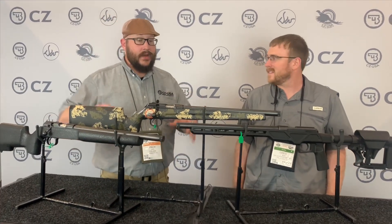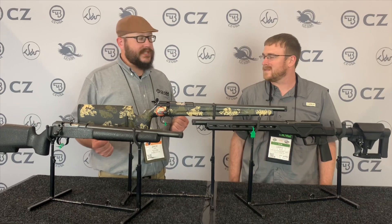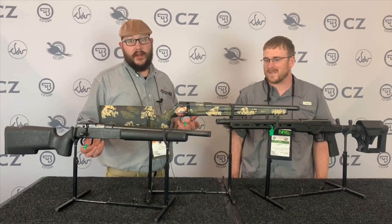If you need any more information on any of these, or any of the other products we've got, head over to CZ-USA.com. Hit us up at CZUSA Firearms on social media.